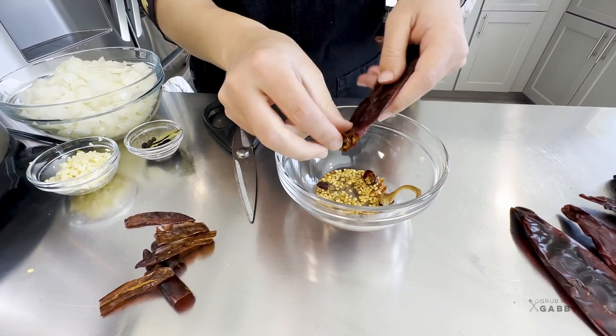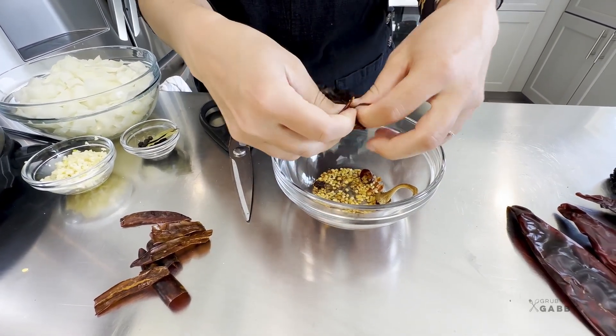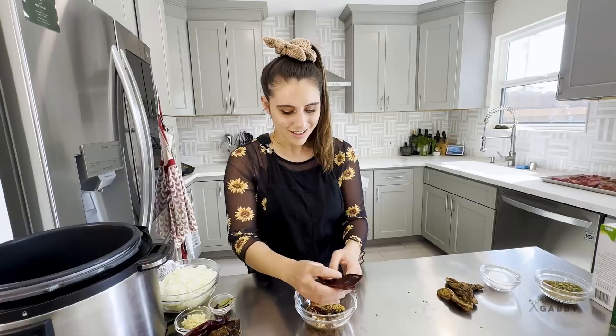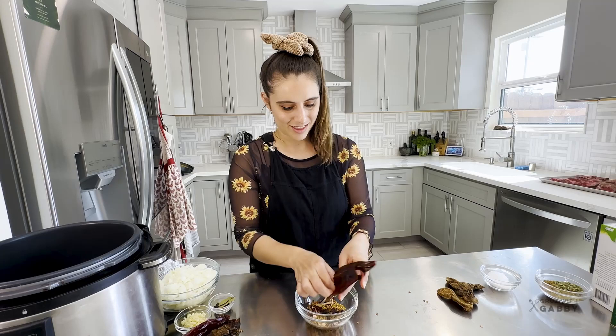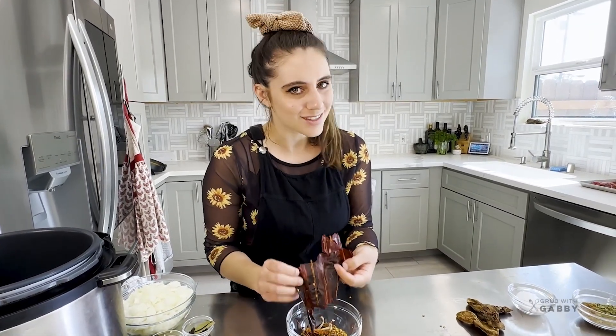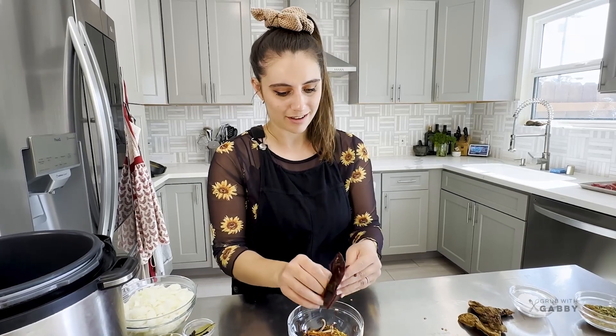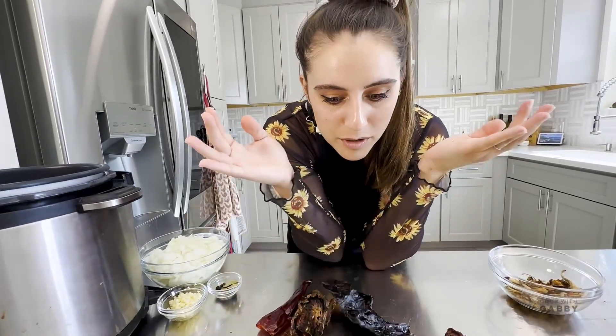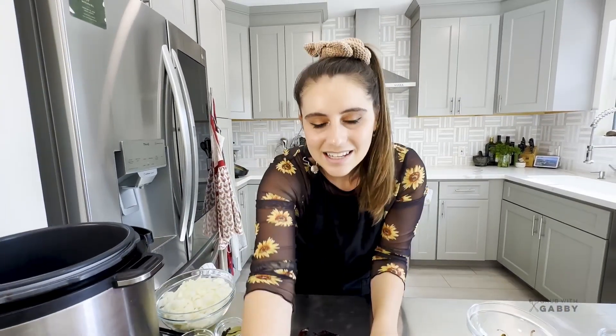With the bigger peppers I like to break them open because it's much easier to scoop them out. The nice thing is every pepper is going in the blender regardless of what shape you tear it into - it's all going to end up in a beautiful puree. It doesn't have to be pretty, it just has to be delicious. We have all these beautiful pepper skins deseeded and ready to go.